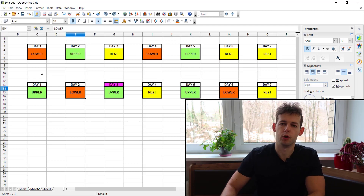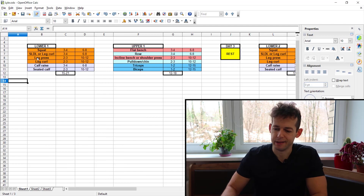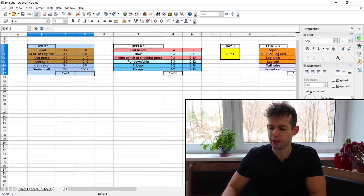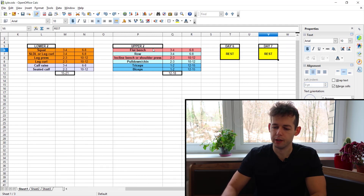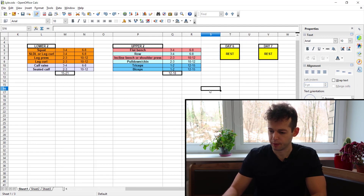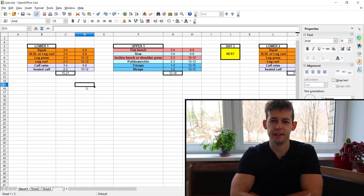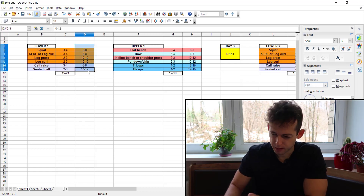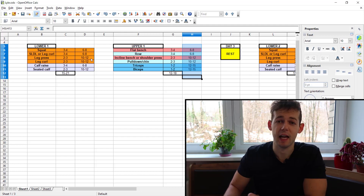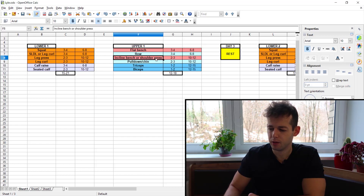Now let's talk about the Lyle McDonald's general bulking routine as written. The number one mistake you can make while running this program — which will make you lose gains and spin your wheels for many months if not years — is the rep range. The program has dynamic rep ranges which is good, but let's take the incline bench or the pulldown as an example.